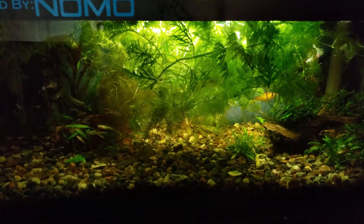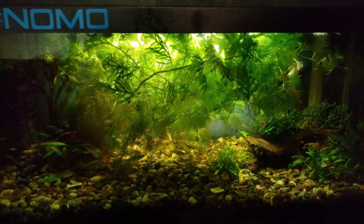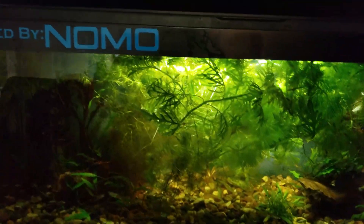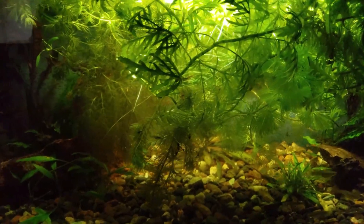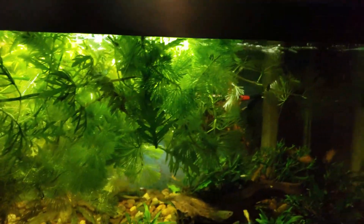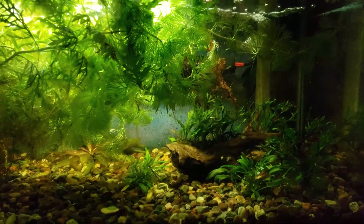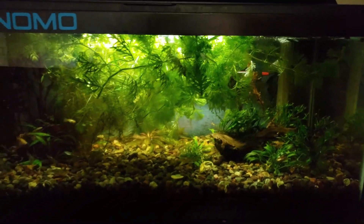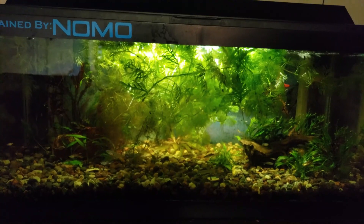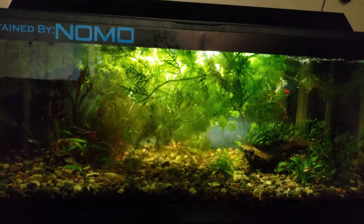So here we are, six months into running the NOMO in this tank. I haven't really touched it other than adding water for topping off due to evaporation. I've thrown in scraps and clippings from a neighbor - that's what you can see up top here. This is what it looks like: six months without touching it, doing any water changes. We're going to go in and clean up the plants, remove all the dying, dead, decaying material.